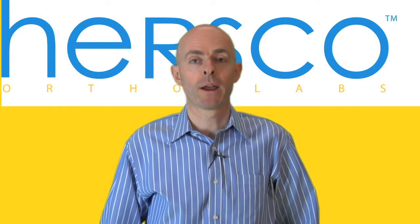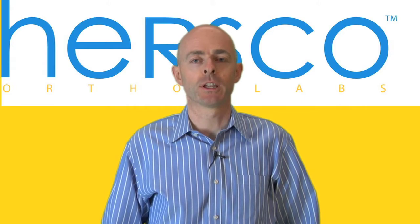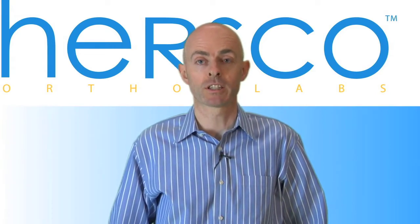Hi there, welcome back to HERSCO Online, your virtual classroom for tips and tricks on dispensing custom foot orthotics, AFOs, Ritchie braces, custom molded shoes and prosthetics.